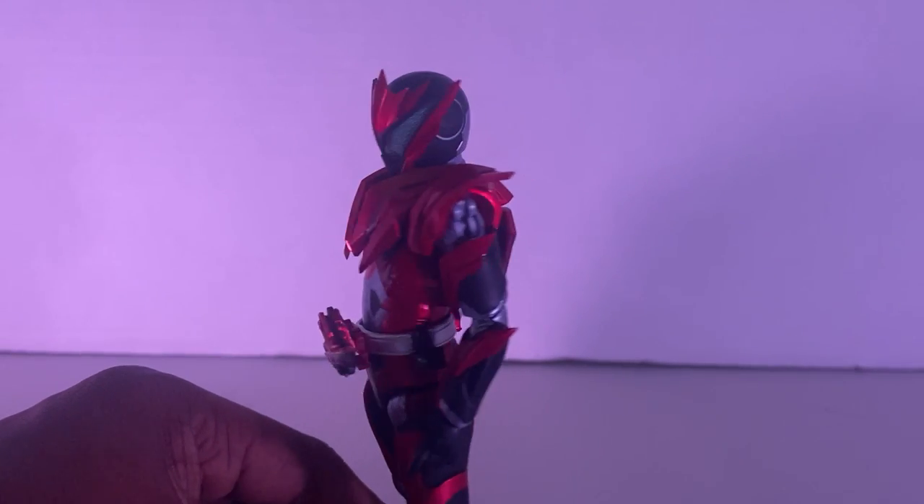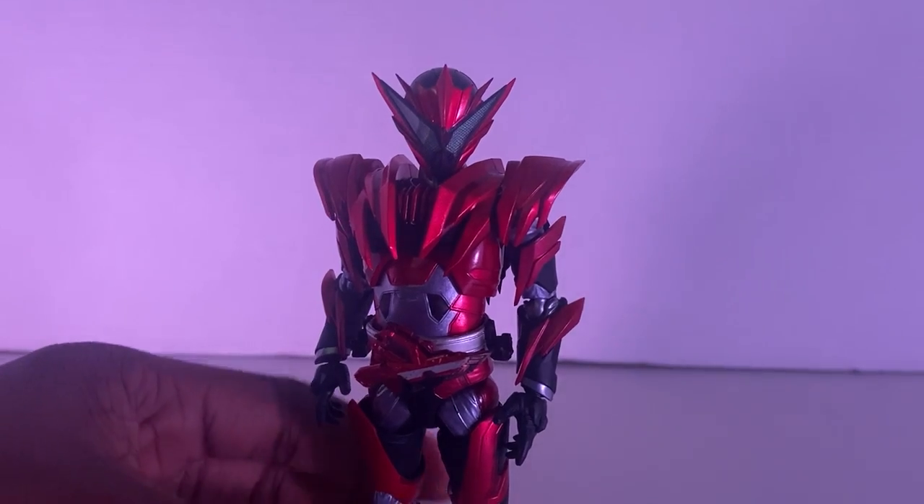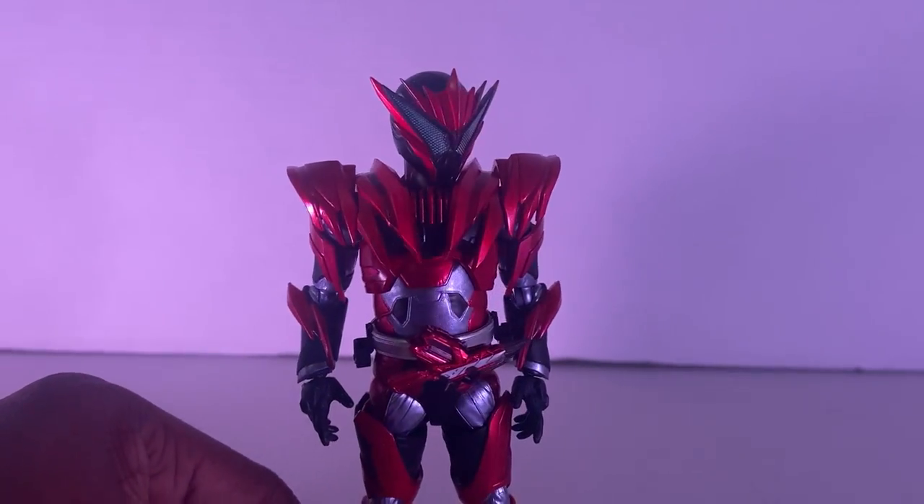He actually does look like a falcon. The visor as well — oh man, Tomasi did so good with this guy.